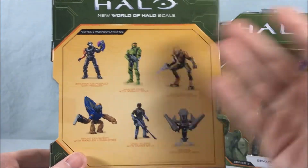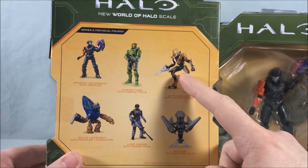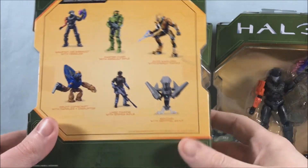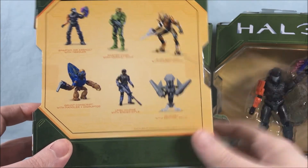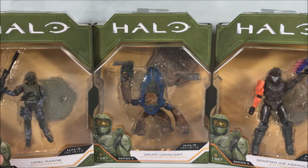There's another Master Chief but I decided not to pick that up because I have like four already. There's an Elite but I believe it's exactly the same one that comes with the Ghost that I already reviewed, so I decided to pass on that as well. And then there's this little Sentinel drone — I don't know, it just didn't speak to me. Apparently I've been told it's in a bunch of the games, I just don't remember it at all.